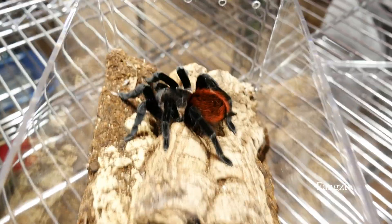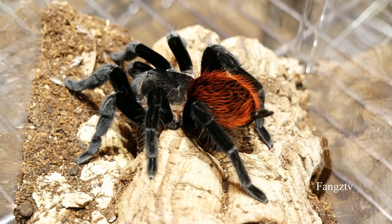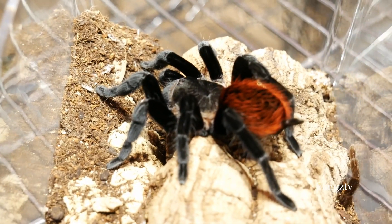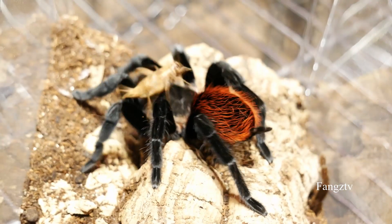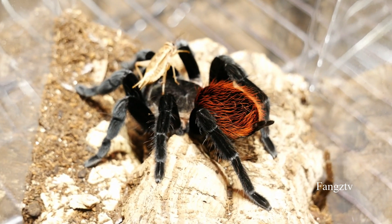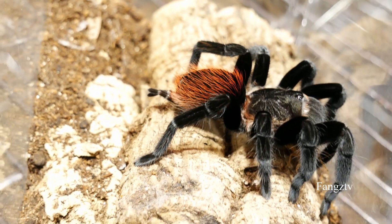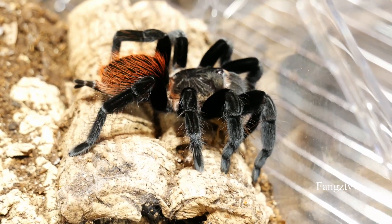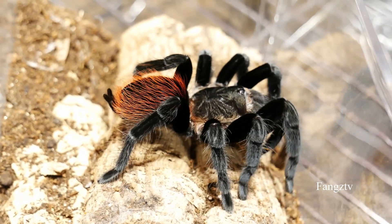Next we have our Tliltocatl vagans, the Mexican Red Rump. Let's toss a cricket in and get to feeding this one. Oh my goodness — of course it lands right on its head! Still got it, that's awesome. I can't believe it landed right on its head. Too ridiculous. At least it got food.